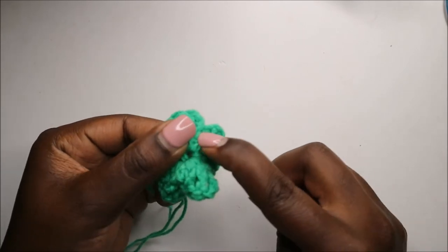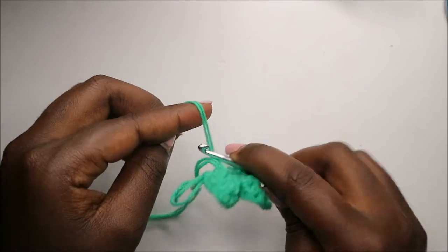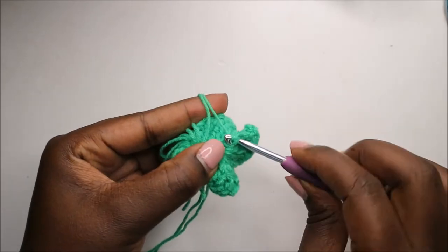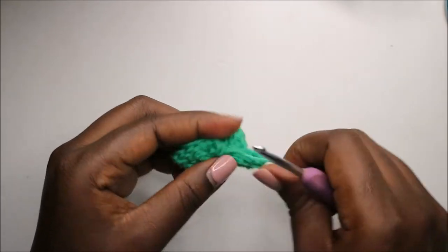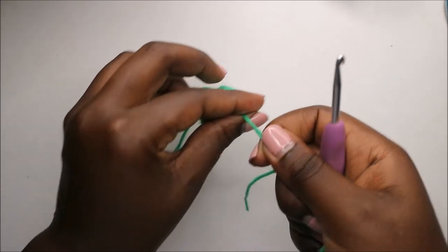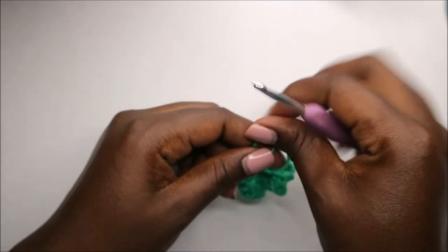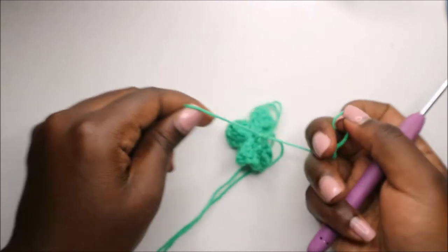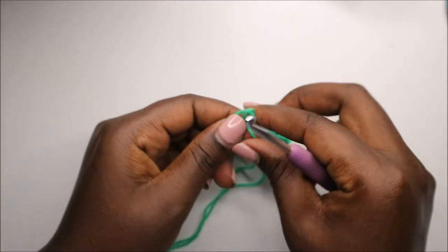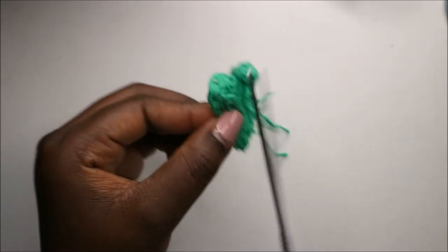I'm going to pull that yarn in one of the spaces here — like that — and then I'll tie it and cut the remaining yarn.